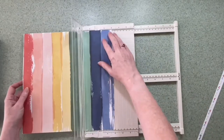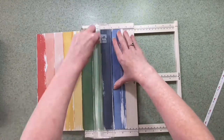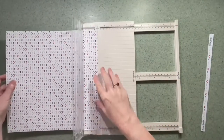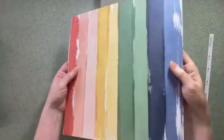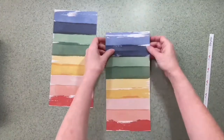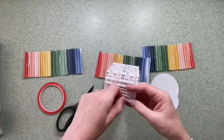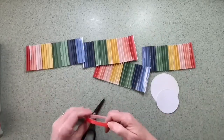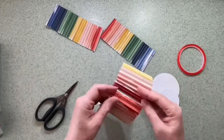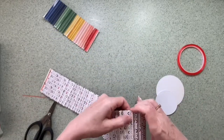I'm using my scoring board and scoring every half inch on one side, then turning it over and scoring every half inch on the other side in between. When it's finally done it's going to be scored every quarter of an inch. I've done that off camera as it took a bit of time, and then I've trimmed it into three inch strips. Each strip is 12 inches long, but when you concertina it down it makes it much shorter.